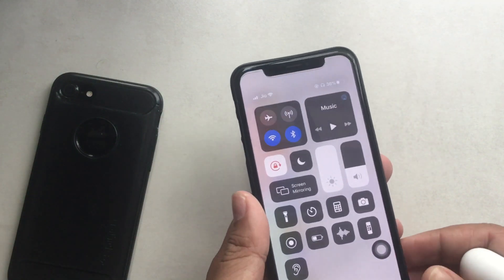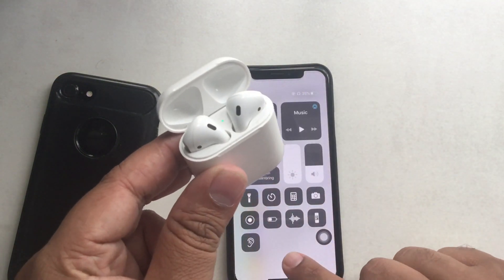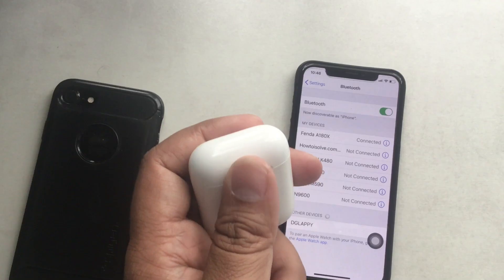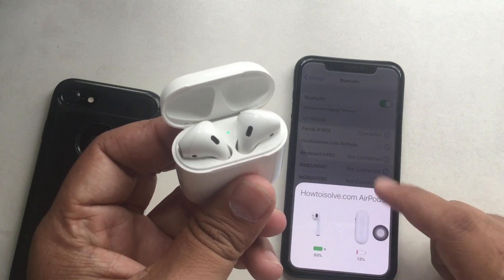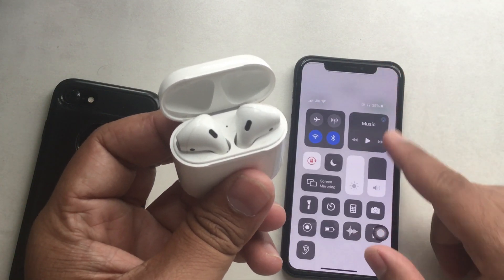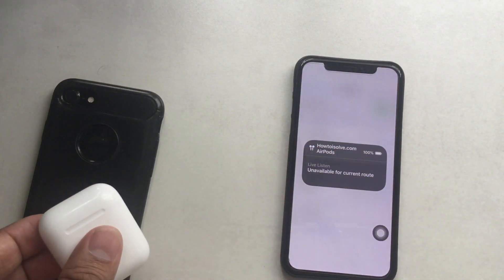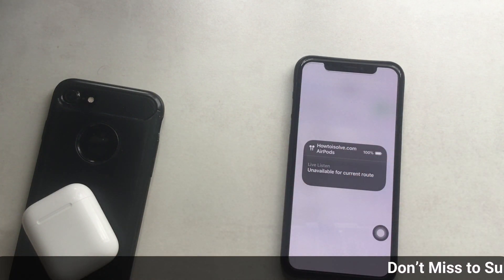Now get your AirPods ready and connect them to your iPhone. Make sure your AirPods are fully charged and showing a green status light, otherwise you won't be able to connect via Bluetooth. After pairing, launch Control Center — on iPhone X and later, swipe down from the top-right corner; on iPhone 8 Plus and earlier, swipe up from the bottom. Place one or both AirPods in your ear and tap Hearing in Control Center to activate LiveListen.